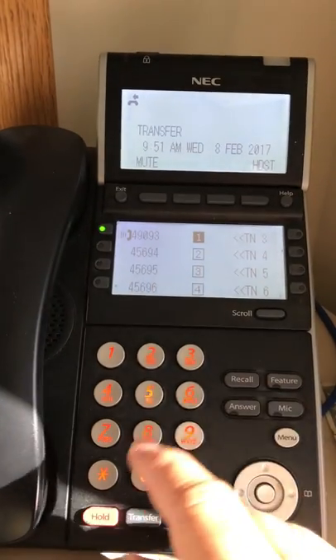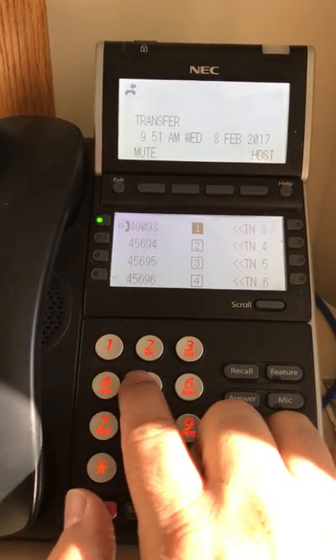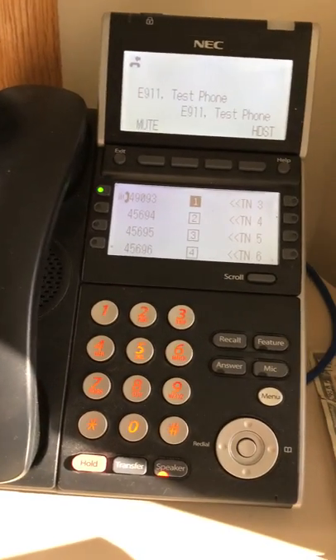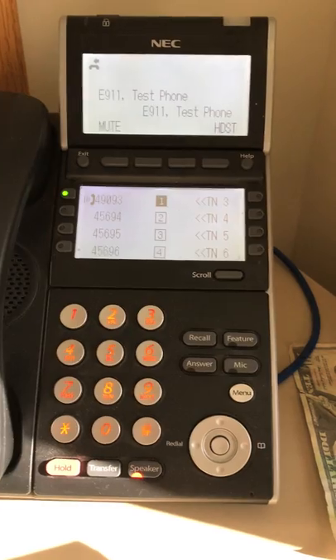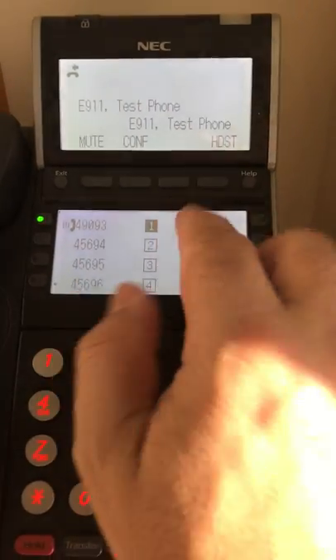You'll be able to dial another number, both internal or external — any number like you normally would. Once that call is answered, you'll see that I'm on the call with another phone.